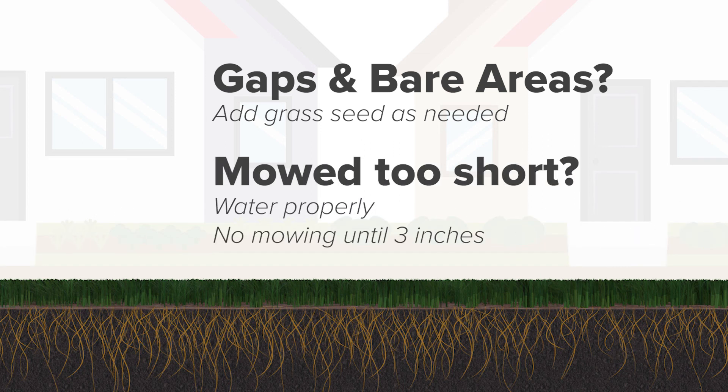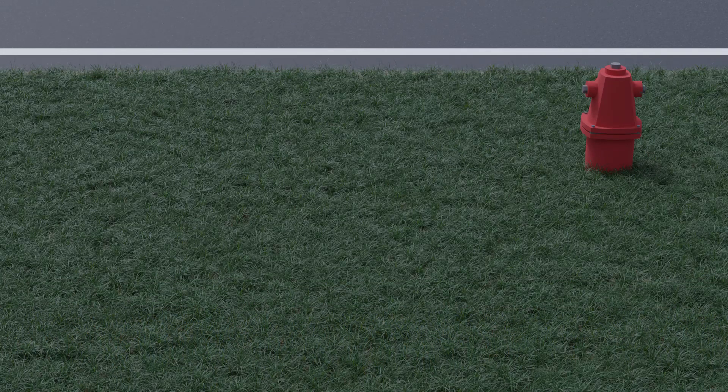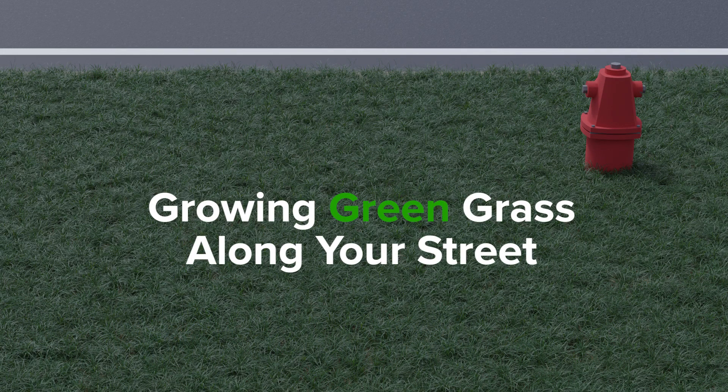If the grass has been mowed too short, make sure you water properly and withhold mowing until the grass recovers to at least 3 inches in height. Hopefully these tips will help to restore the grass along your street. Thank you for your help and cooperation. If you have questions, check your local agency's website.